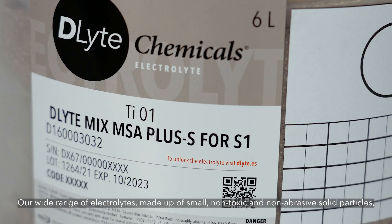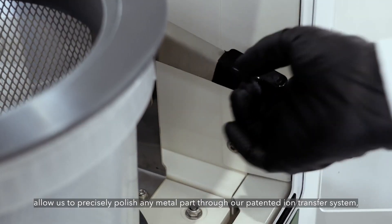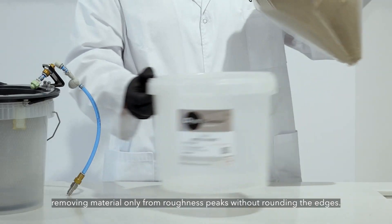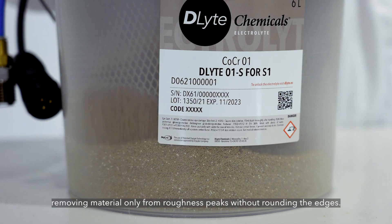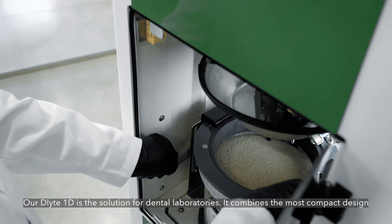Our wide range of electrolytes, made up of small non-toxic and non-abrasive solid particles, allow us to precisely polish any metal part through our patented ion transfer system, removing material only from roughness peaks without rounding the edges.